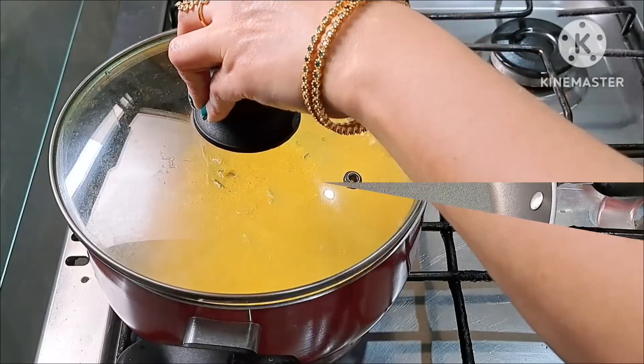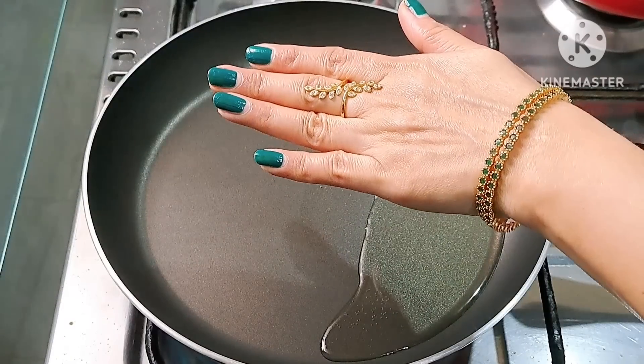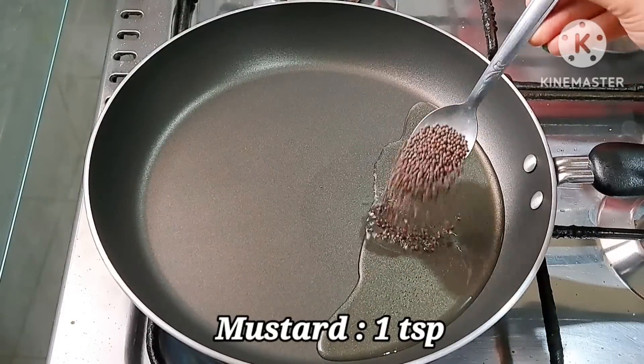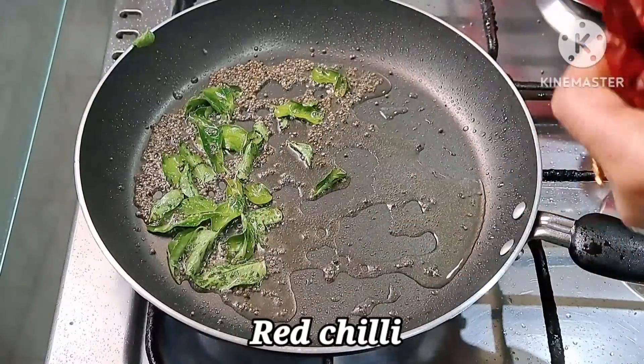Let's add a garnish. Put a pan in a cup of water. Now we have a cup of tea — 1 teaspoon of tea. 3 tablespoons of water.